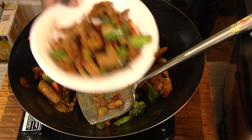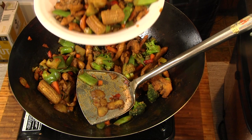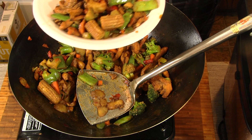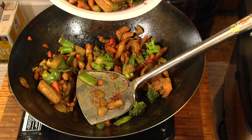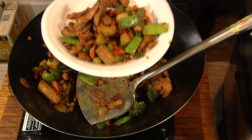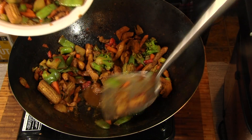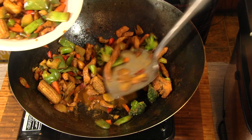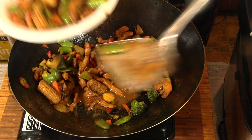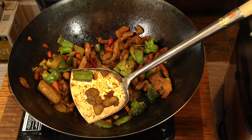Alright, it's all done. My wife's plate. It tastes absolutely delicious. The chicken is fine — it's nice and moist. The veggies — mmm — fantastic. And that sauce, you really have to try. It is fantastic. Put her plate away, we're going to put the rest of this up for a later date.